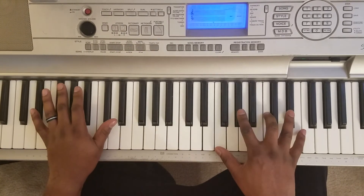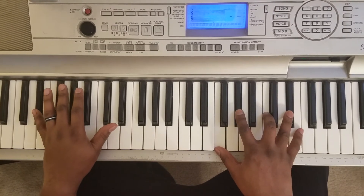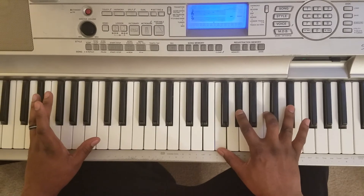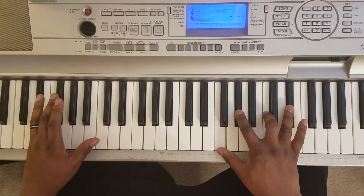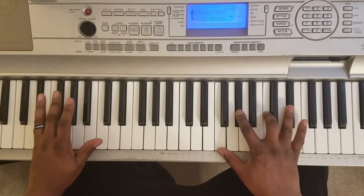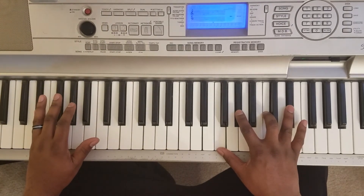Now this time you wanna hit E flat with the left, and right hand hits F, A flat, C, E flat. So there's two cycles of the chords — the first cycle I showed you, and when you hit the second cycle, you're just gonna change the last chord.